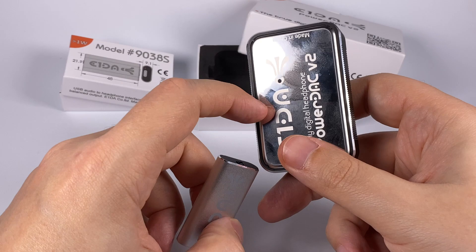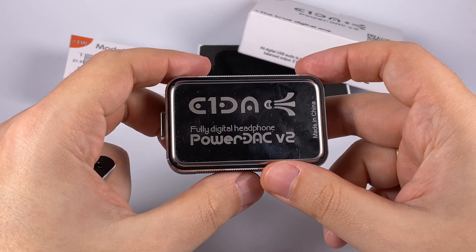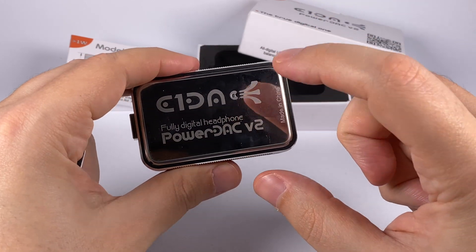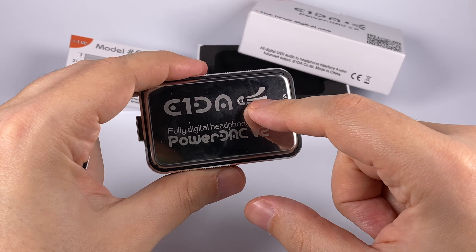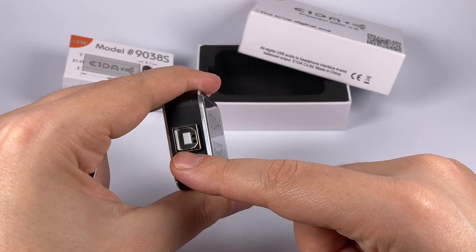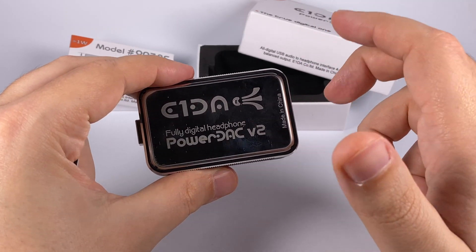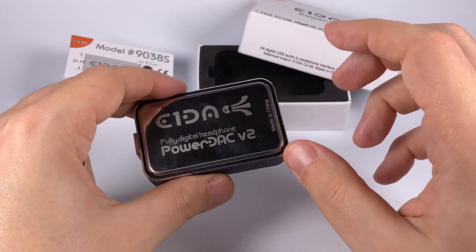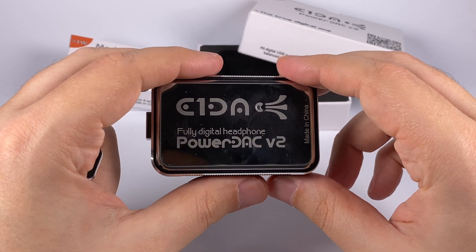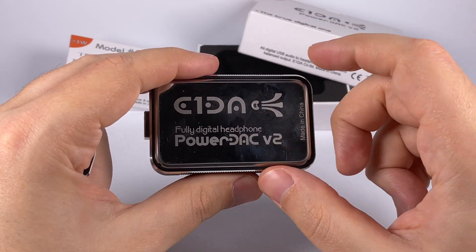The 9038S is a bit less expensive but more feature-packed in terms of controls, offering remote control via a companion app using Bluetooth Low Energy. Bluetooth here is only for control — you can't transmit audio signal wirelessly. Via the app you can change volume, adjust treble and bass, engage a parametric equalizer across all frequency bands, and even enable a compressor.